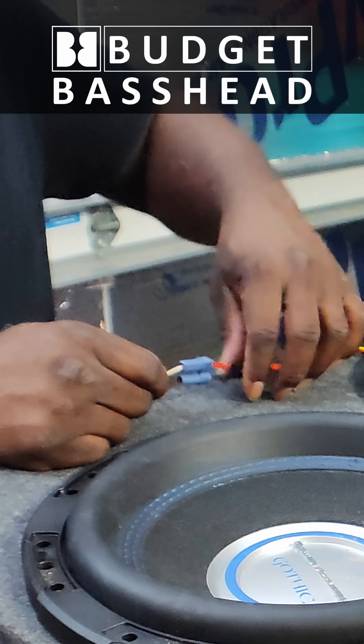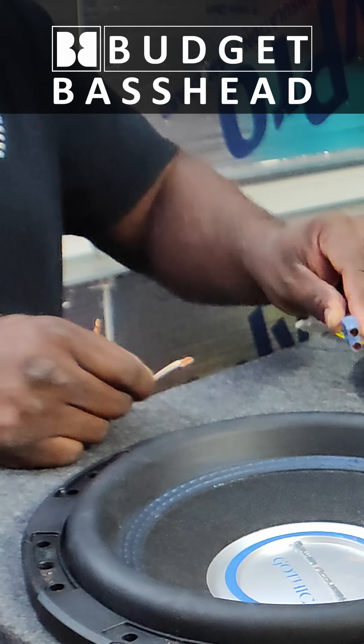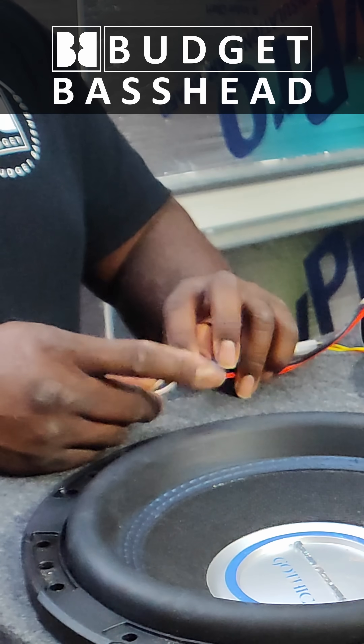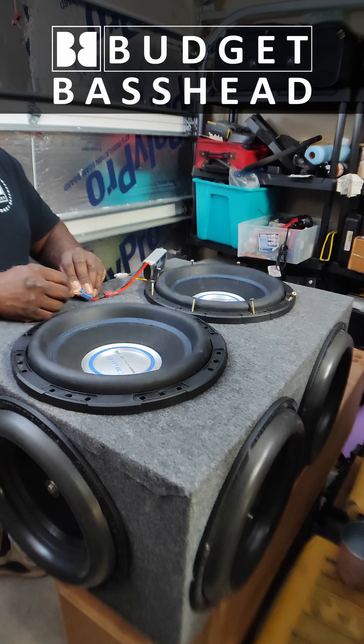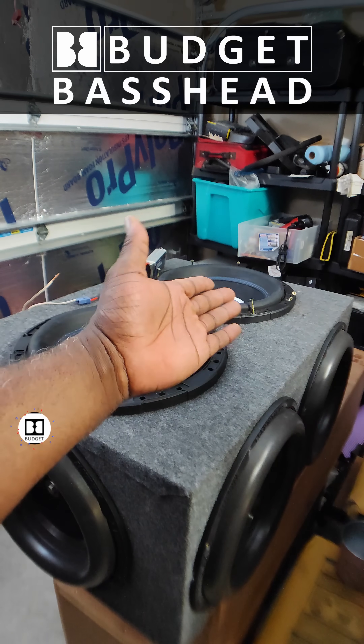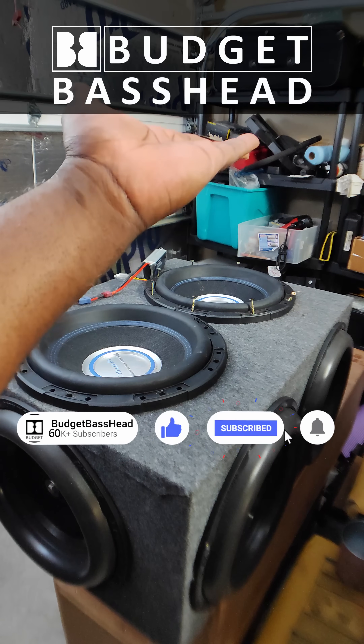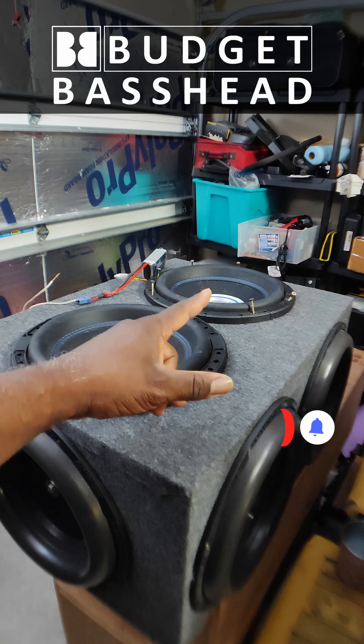So now let's put it the correct way. This is my negative, it goes into the black wire. This is my positive, it goes into the red wire. That's what you want — as you can see, that moved upward when I connected them correctly, and that's what you want.